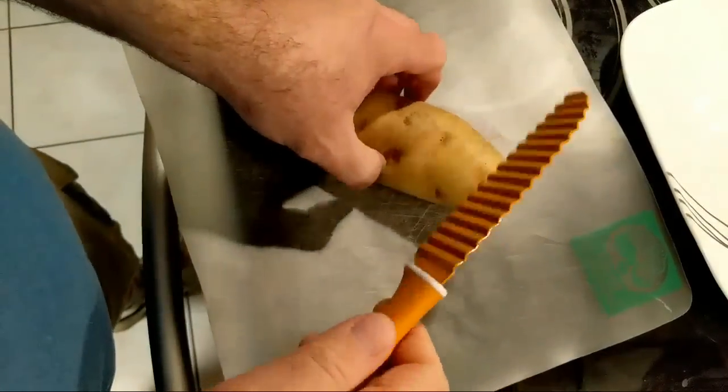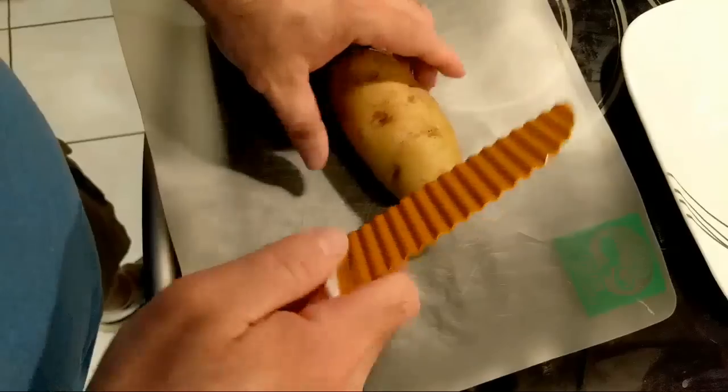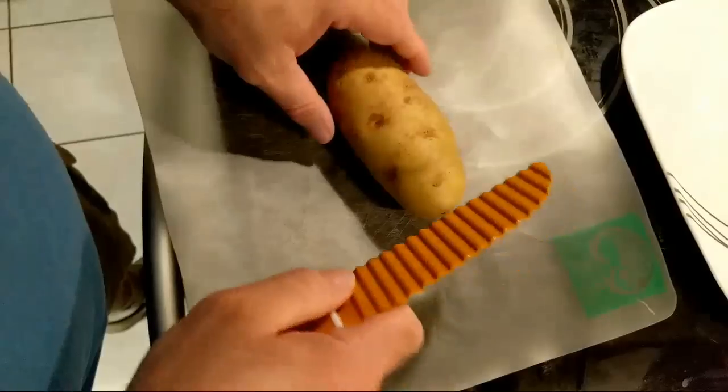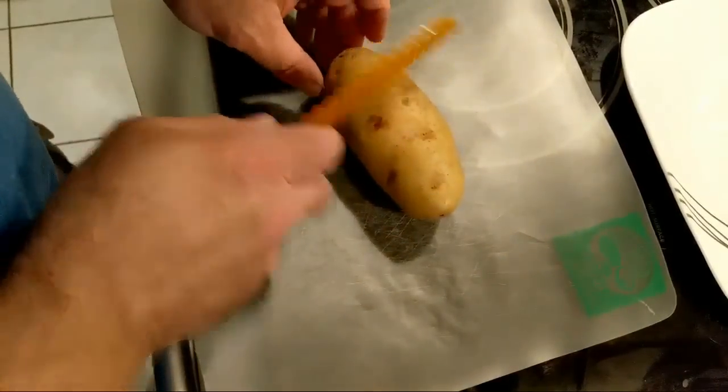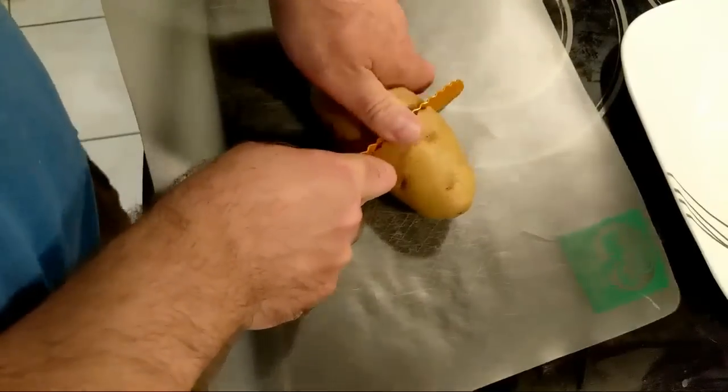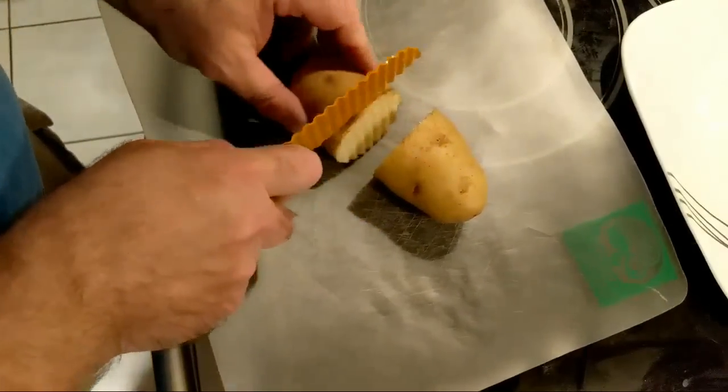This is my crinkle knife. It seems that Amazon doesn't carry it right now anymore. But I could do chips, or I could do long fries. Not sure what I'm going to do, so I'm going to do both. A little variety.